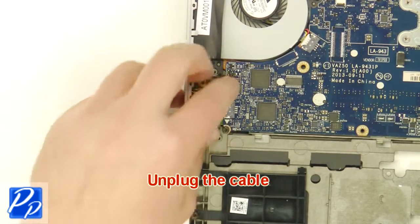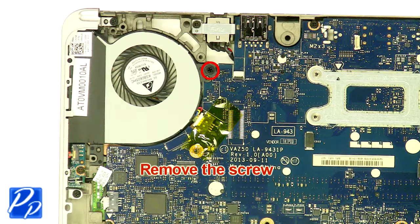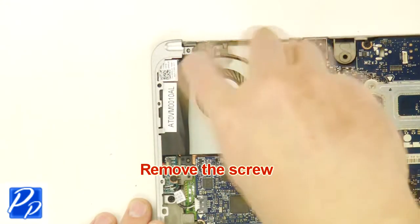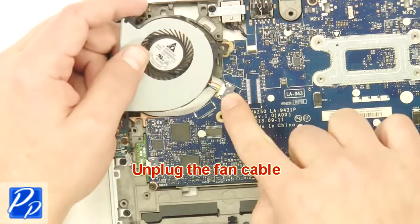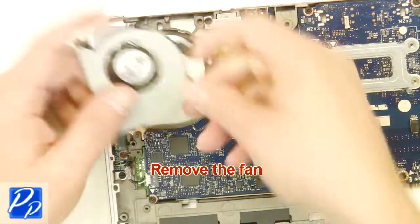Unplug the cable. Remove the screw. Unplug the fan cable. Remove the fan.